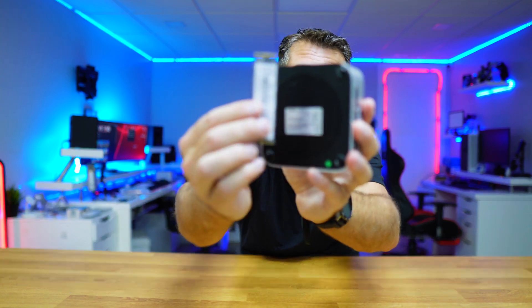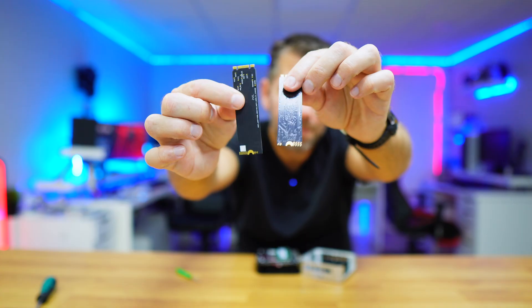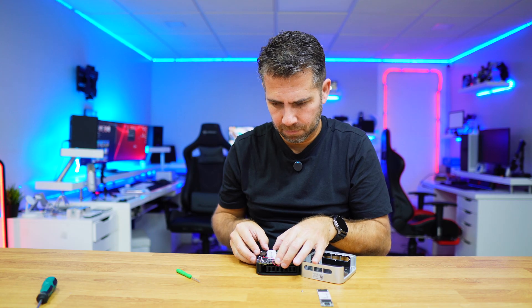In my particular case, since I'm testing this unit, what I did was replace the original SSD so that I could use another SSD to play around and share this tutorial. Then I just need to put the original SSD back with the Windows 11 installation, and that's it — no time wasted.